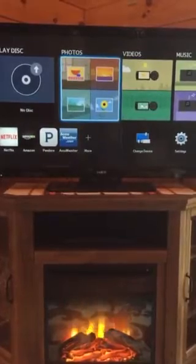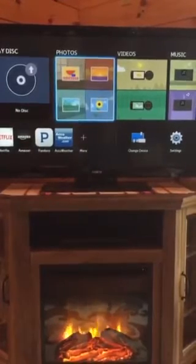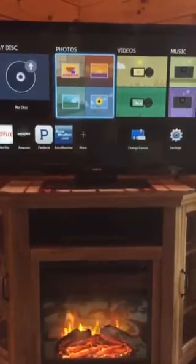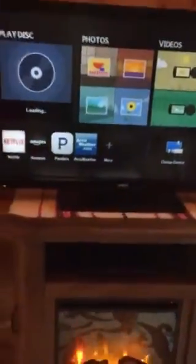Step number three: Please ignore everything on the screen except "Play Disc." Point the Samsung remote at the player and press the button with the triangle and underscore — the open/close button — once. Gently put the movie disc label side up into the cradle and press the open/close button once again. The movie will then automatically start.